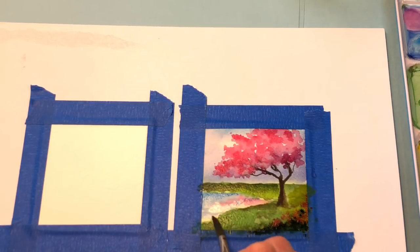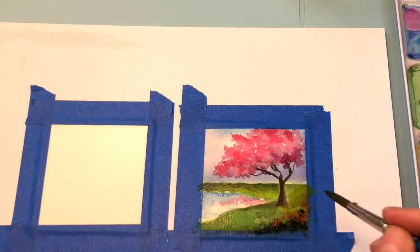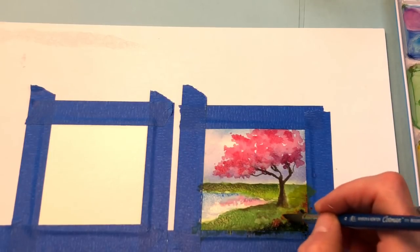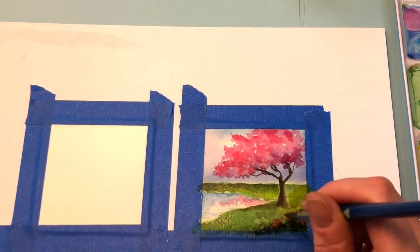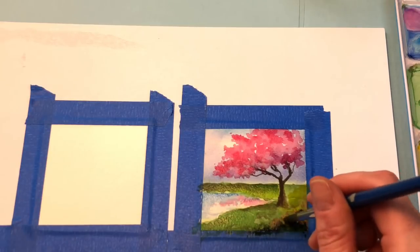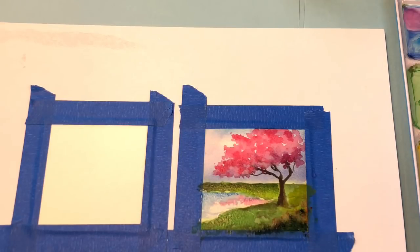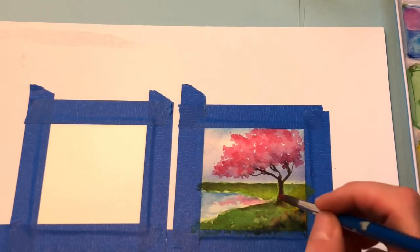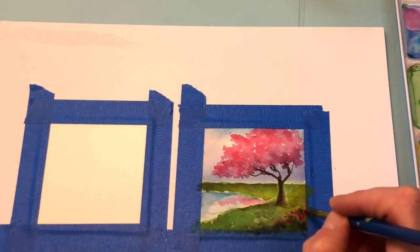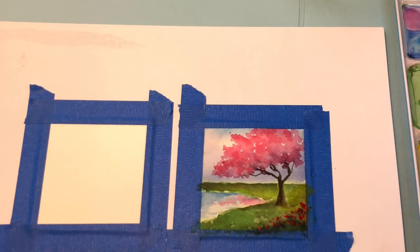I would dry it, come back, and put the color in. So I've dried it and come back. Adding in the bright reds — it's concentrated, almost gouache-like. It's really pretty. Then you can go in and take the rose color and have the little petals coming down here.